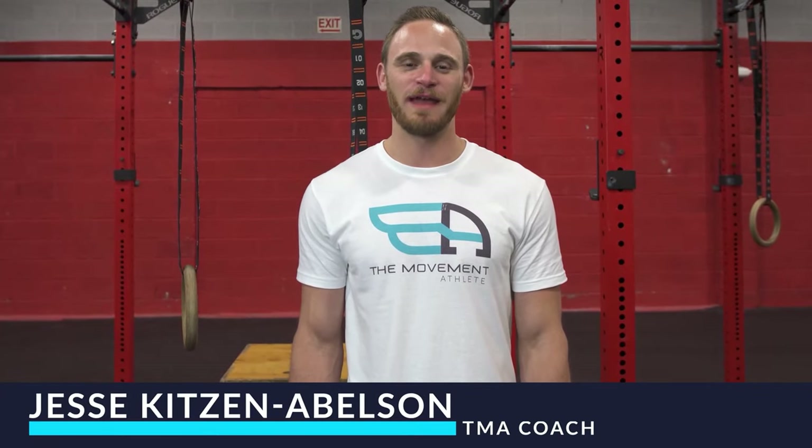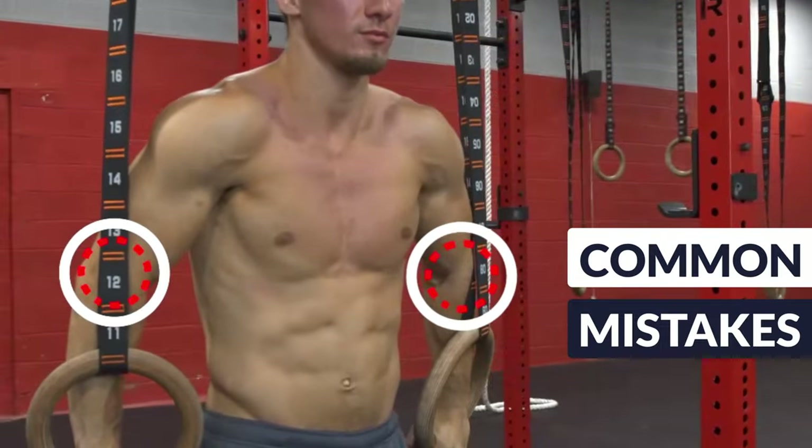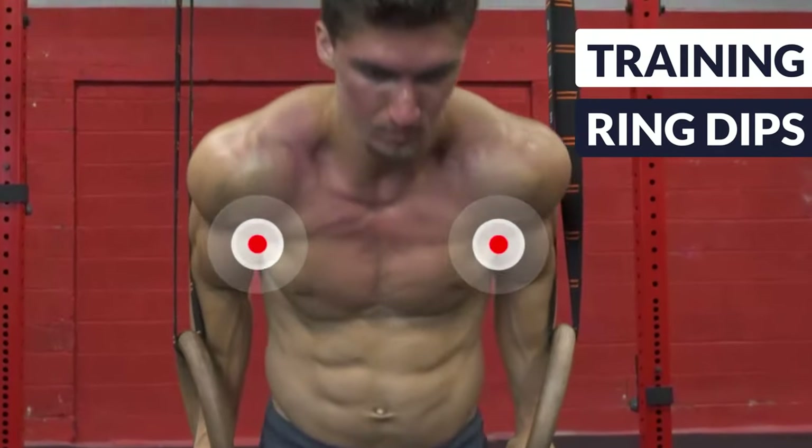Hey everyone, this is Jesse from The Movement Athlete. In today's video we'll be going over common mistakes that people make when training the ring dips. We're going to talk about how to identify them, what not to do, and of course how to fix them.